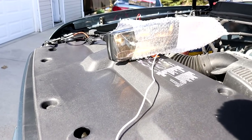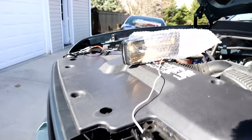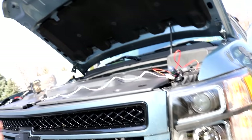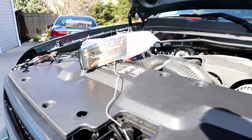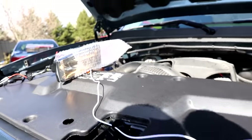Without further ado, let's try it out — there we go, it works! But what the hell — I swear I ordered LEDs in those. I'm going to have to order LED fog lights, headlights, high beams, and turn signal lights. I could have sworn I looked and saw they were LEDs, but I guess not. Oh well, at least they work.